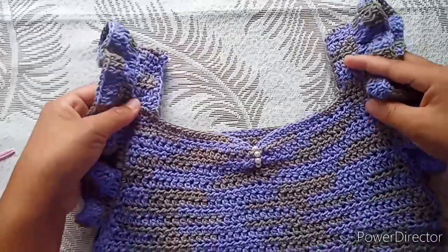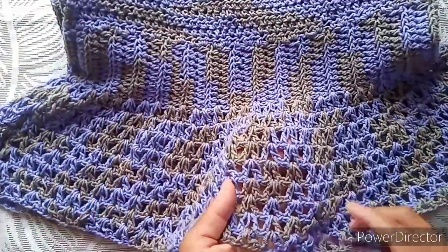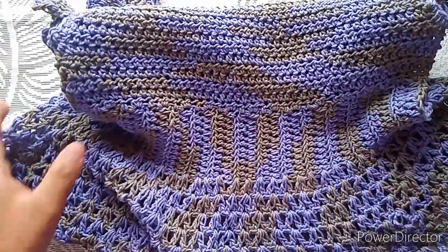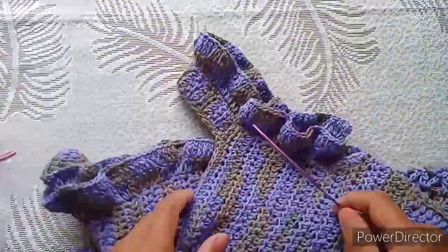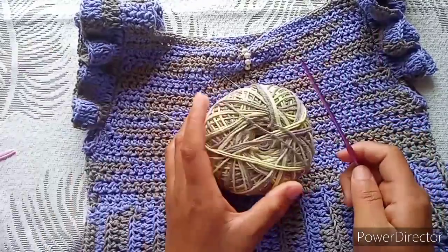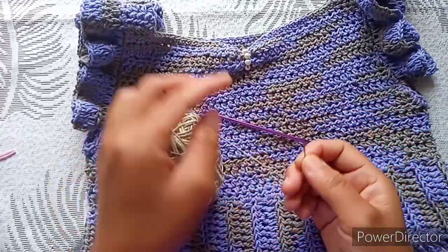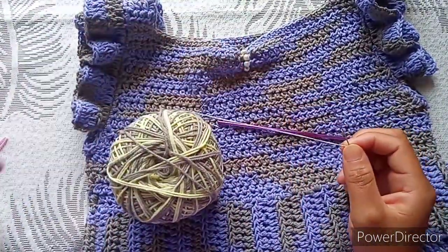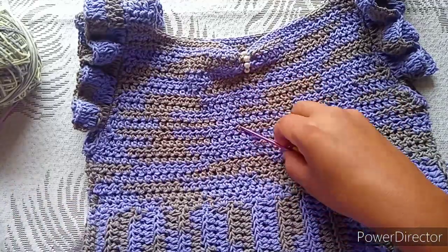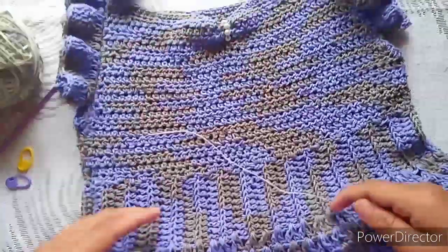In today's tutorial I'm going to show you how to crochet this beautiful top. It is easy and the stitch used here is a V-stitch. I'll have double crochet back loop only for this ribbing, half double crochet, double crochet, and single crochet in this part. You will need yarn — I'm using 100% cotton — a 3mm crochet hook, a needle, some beads, a stitch marker, and a measuring tape.